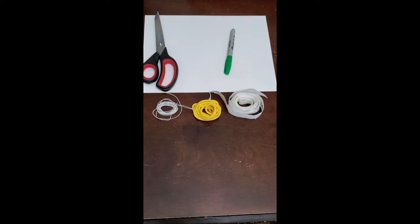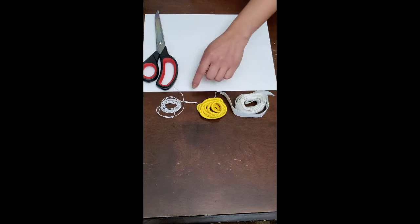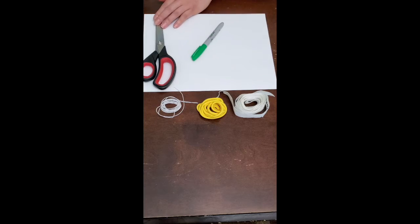The materials you'll need to do this activity at home are a piece of ribbon, shoelace, or string. If you don't have any of those three items, you can just use your arm. You'll also need a piece of paper, something to write with, and a pair of scissors.